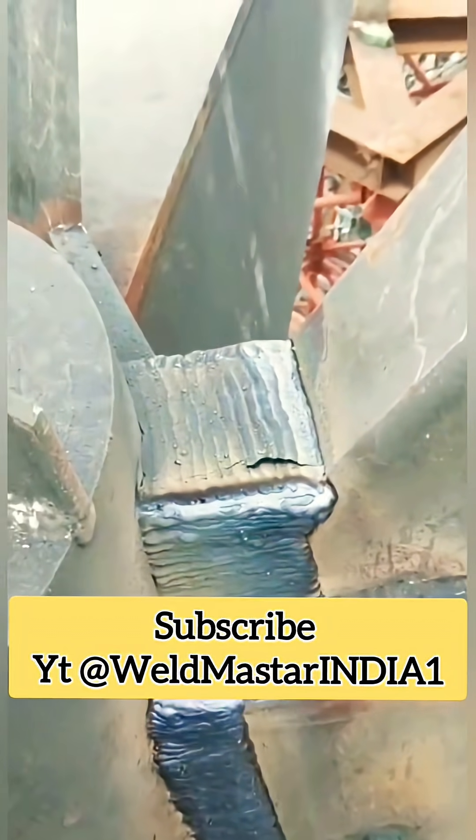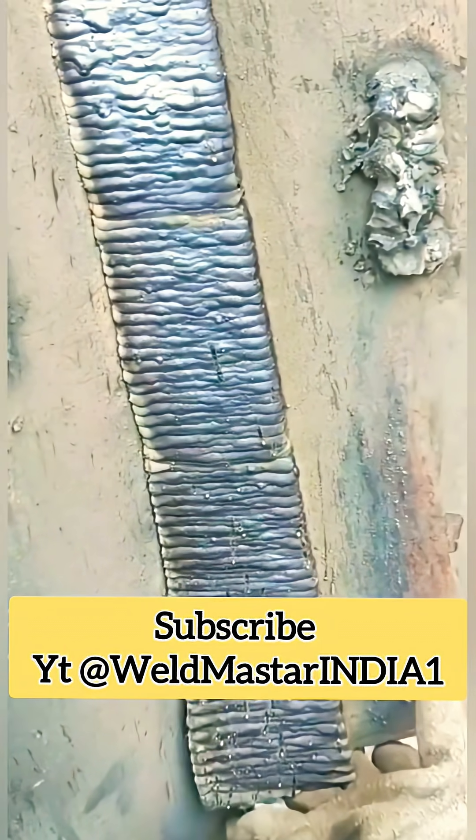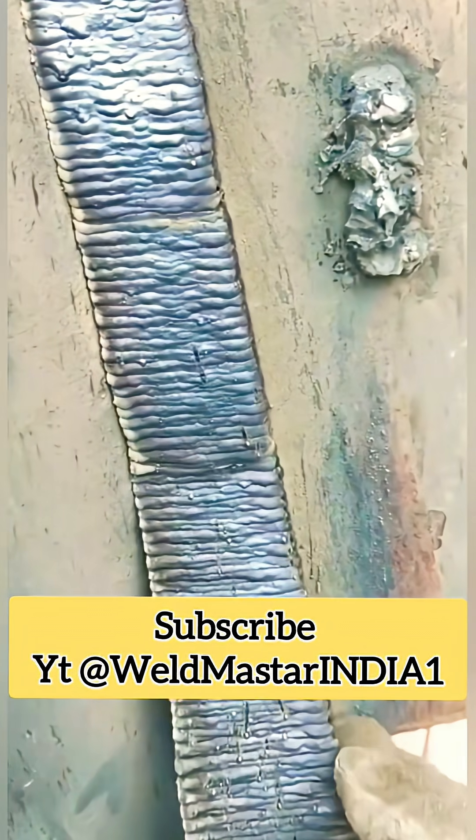In the workshop, the welding technique is quite similar to that of solid welding wire. It's generally more steady on both sides and faster in the middle. But do you know the difference between flux-core and solid welding wire?